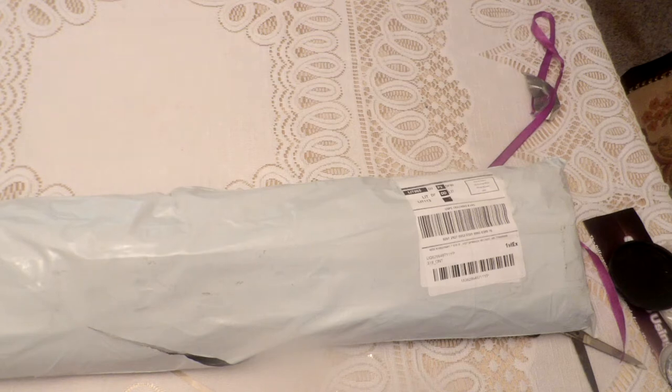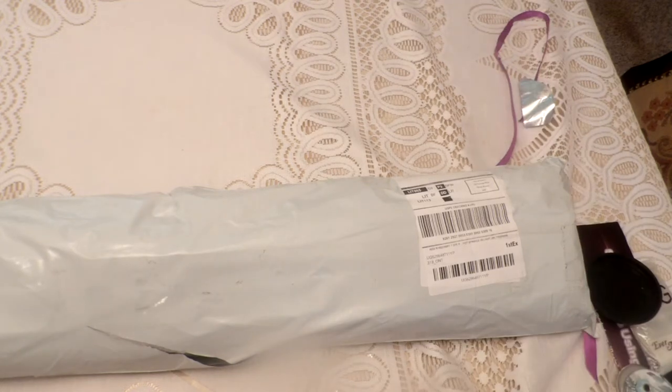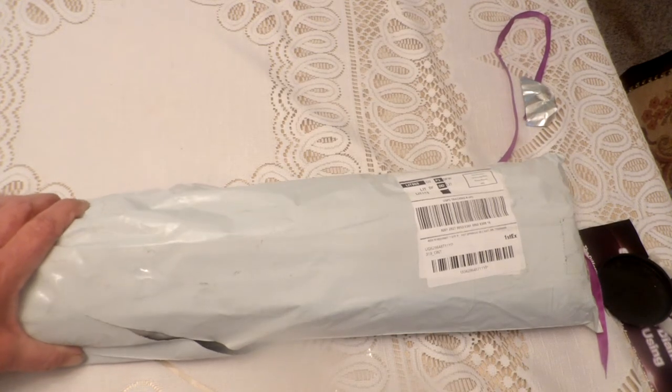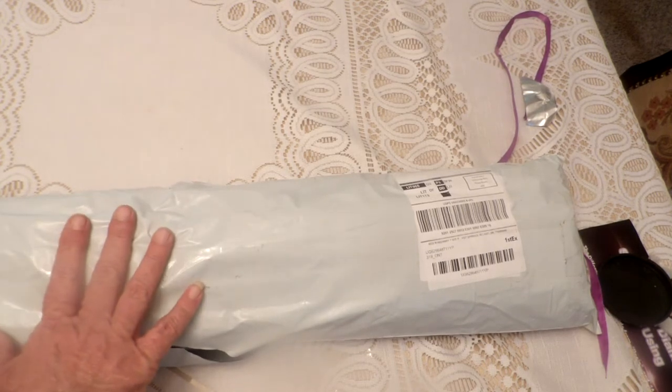Thumbs up for that. Because let's face it, there are so many artists out there — it can slip into even the best of companies. I can tell you right now, this is bubble wrapped. I hate bubble wrap. My suggestion to this company is to put it in a box.